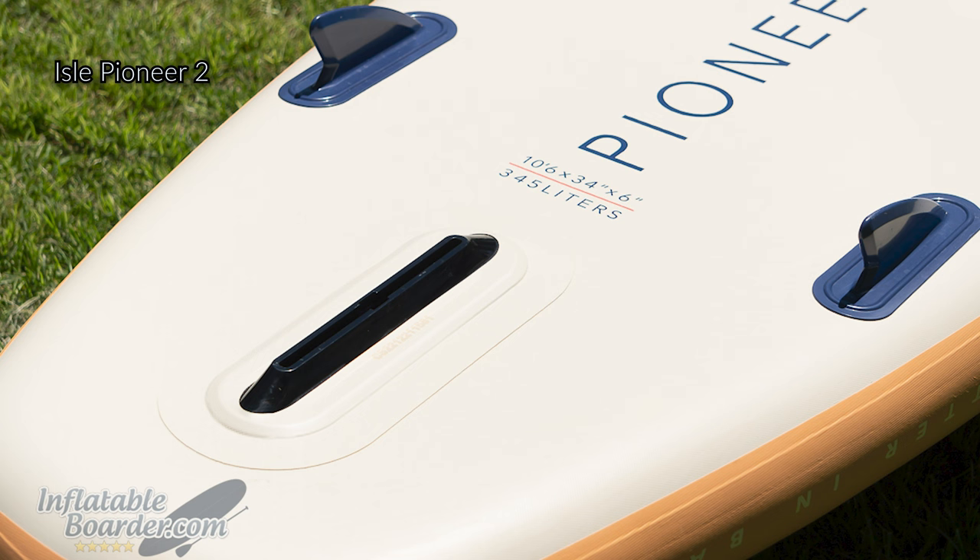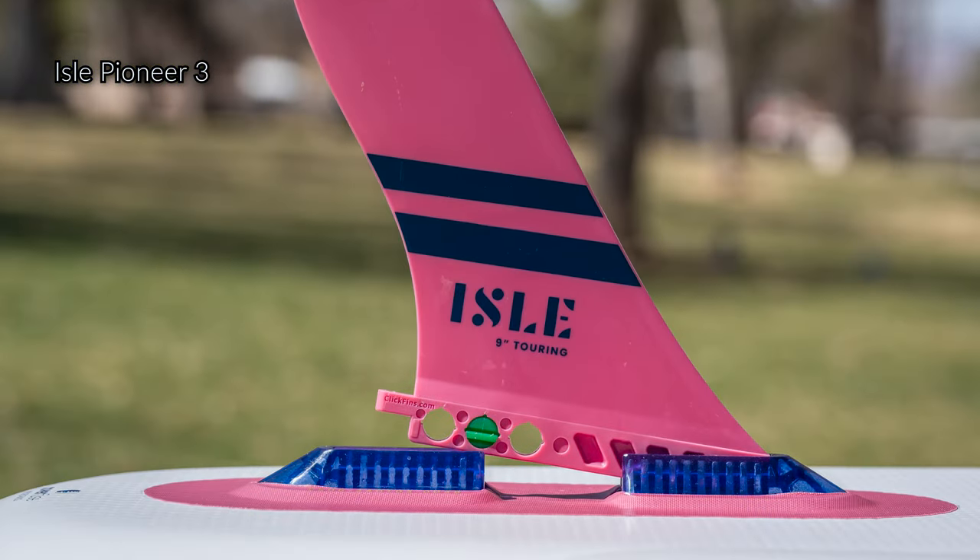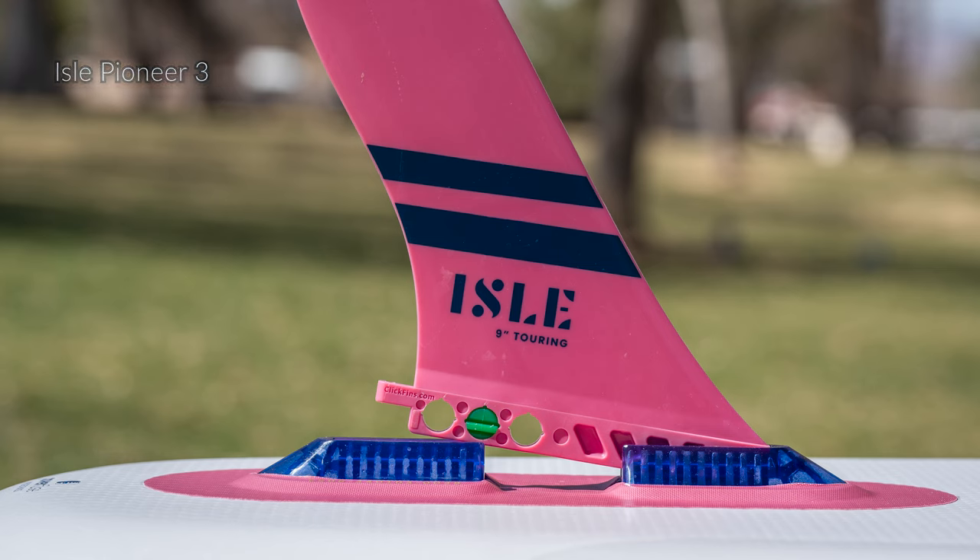For this new version of the Pioneer, Isle did remove the two small permanently fixed sidebite fins that were found on the Pioneer 2, and they've moved to a single US fin box instead. I actually think this is a positive improvement, as those two side fins really don't do a whole lot except add drag in the water, and the US fin box itself is very flexible — both in terms of being able to swap out for a different fin, but also because you can fold the board a little bit tighter now thanks to its new split design. Overall, I think Isle did a fantastic job of balancing the high maneuverability expected in a cruiser SUP while also giving it very respectable tracking performance.